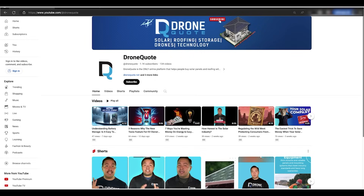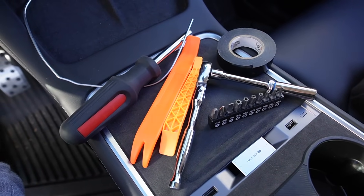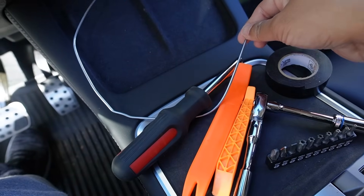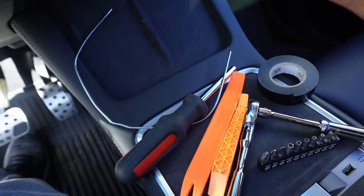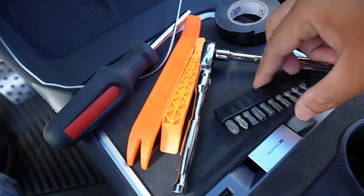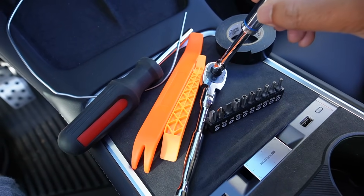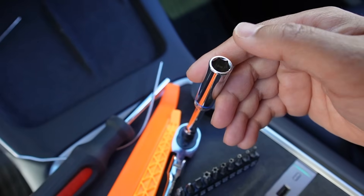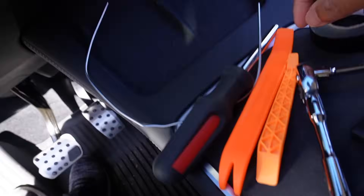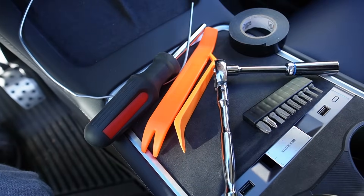Now let's go and install it in my Tesla Model Y. Before we start the installation, let me show you what tools you need. First, you need electrical tape and small aluminum wire that you can use to fish through the wires. You'll also need a screwdriver and some torque bits, a small hand wrench — I believe you need a 10mm to unscrew the two bolts underneath — and a couple of plastic pliers or plastic trim removal tools.